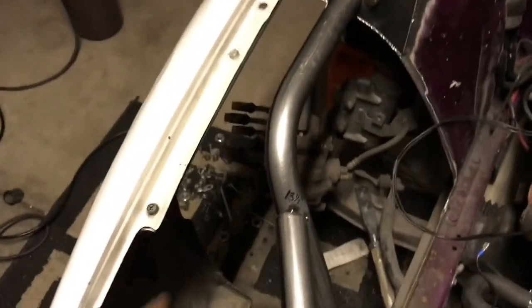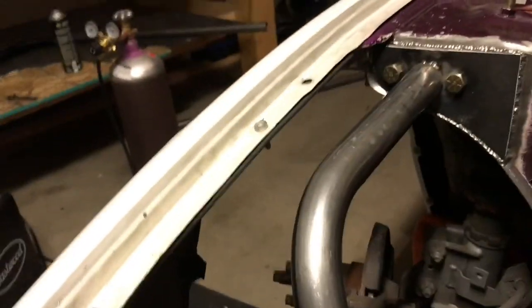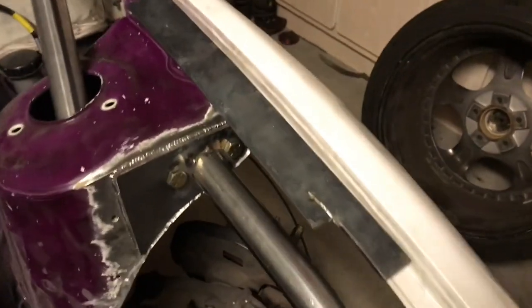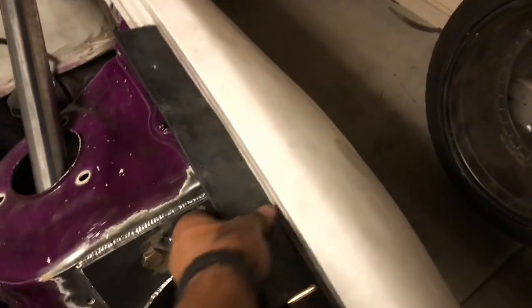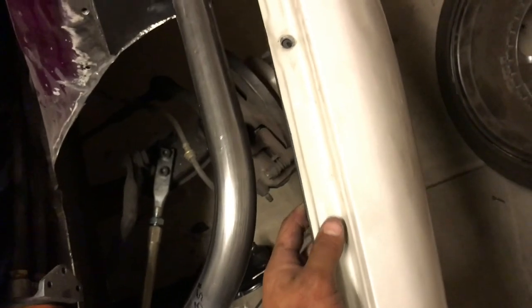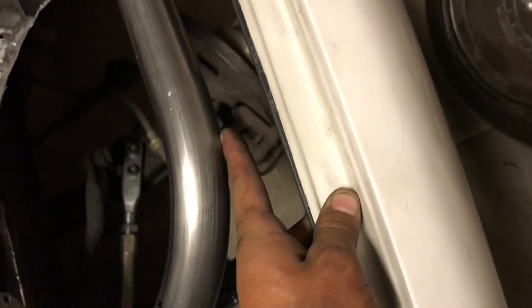Next step is the braces for the fenders. I made this template right here out of flat bar and drilled it — that one's bolted up. This is pretty much what's going to be under it. I got my drilled holes and I'm going to run nuts and bolts through here, then run square tubing from here to the actual brace so it supports the fenders.